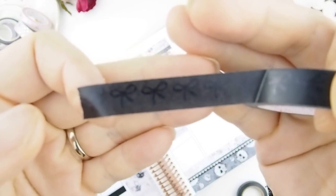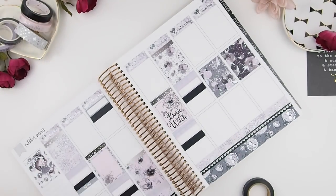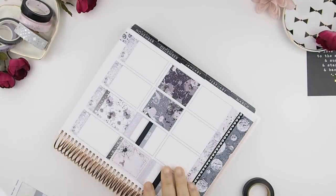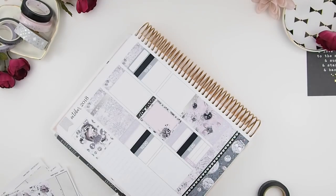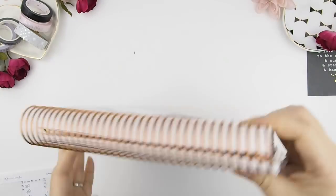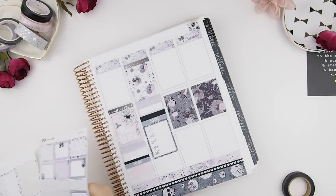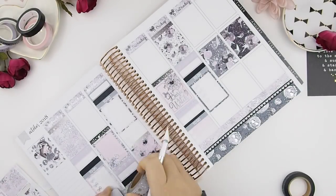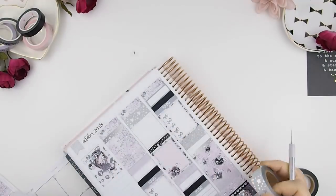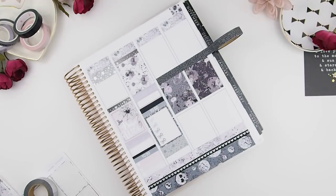Then we add our to-do's. Underneath the to-do headers, I like to add a checkbox. The reason why I prefer checkboxes over page flags is that I like to cover the dividers — because of the scatter planning I'm doing right now, the dividers might show on the planner itself, so it's just easier to cover them up.